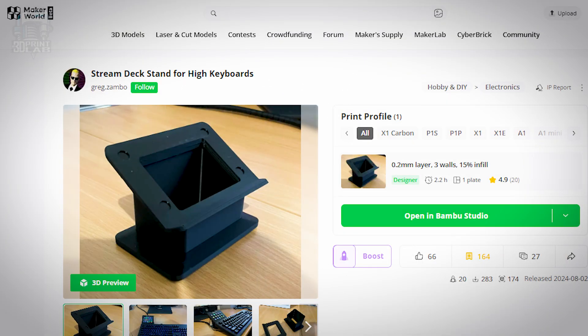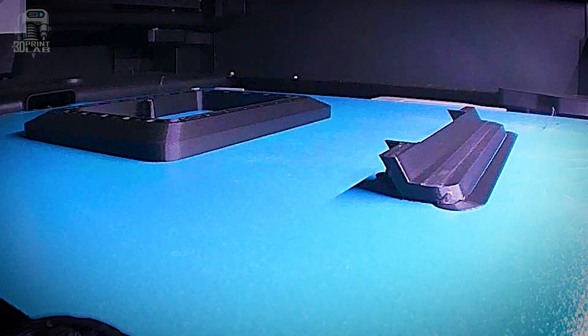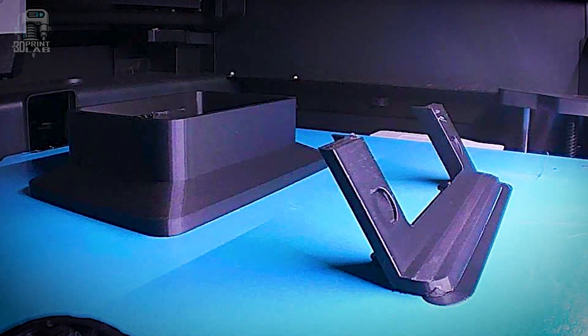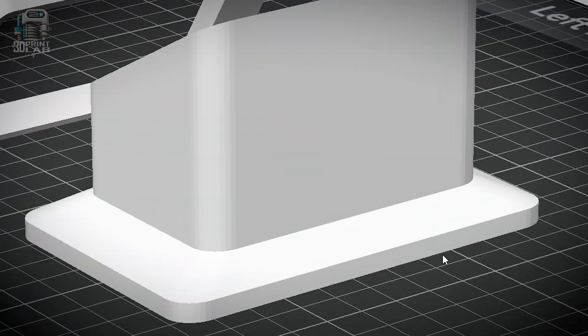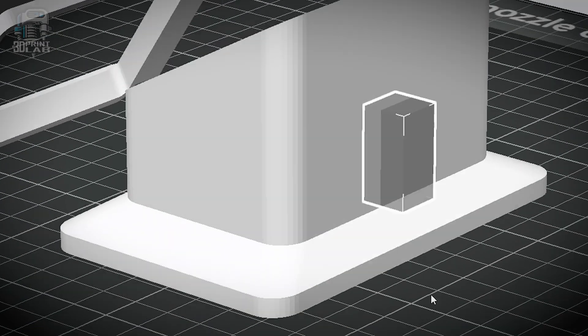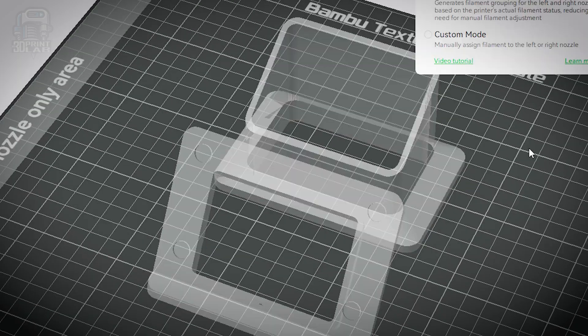I found this stand that raises the Stream Deck up and over my keyboard, which makes it easier to use. I like this print, but I didn't like that there's no hole for the cord in the back — that was a simple fix by just adding a negative modifier in the slicer. And that works a lot better because, well, cable management.